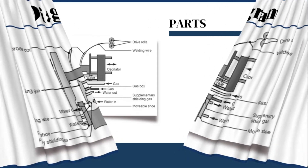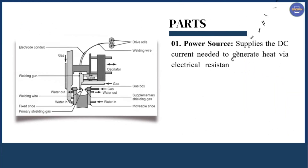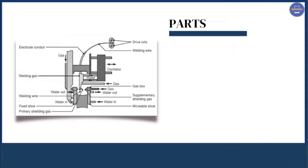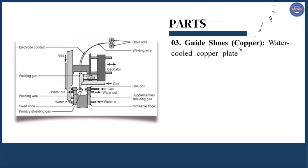Next we have the parts of EGW welding. The first part is the power source, which supplies the DC current needed to generate heat by electrical resistance in the molten slab. The next part is the electrode, which is a consumable wire or strip that melts to fill the weld joint. The next part is the guide shoes, which are made up of copper — water-cooled copper plates that hold the molten weld pool in place.